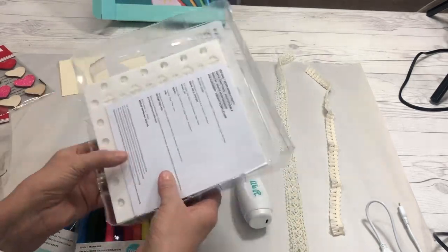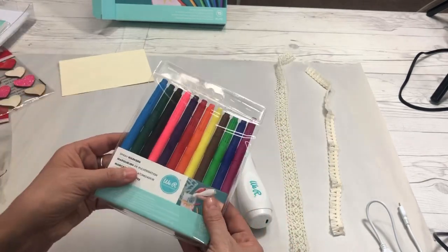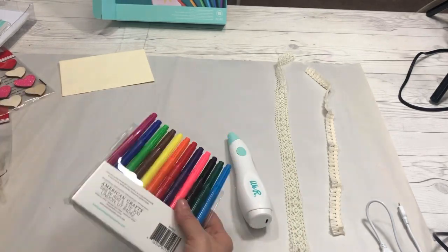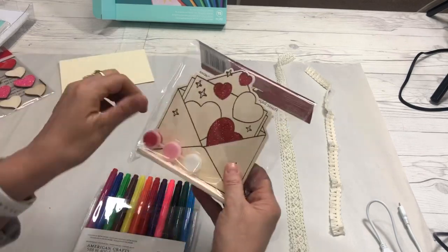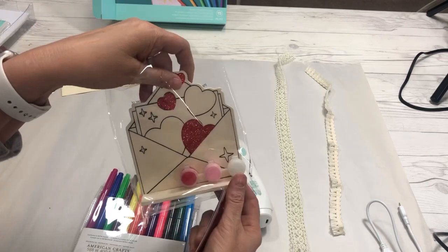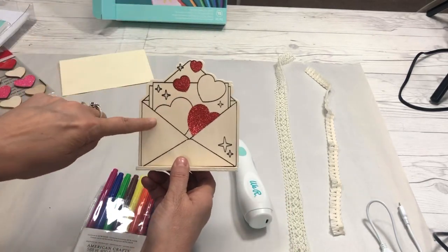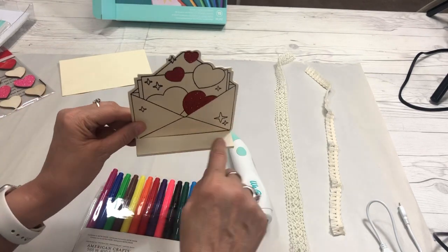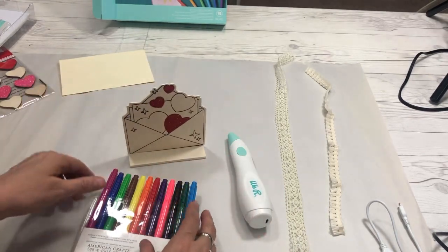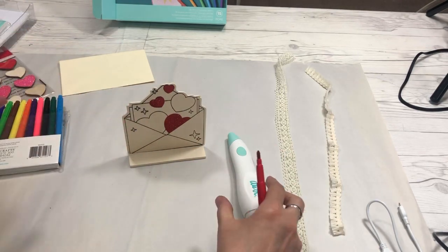The kit comes with all kinds of stencils and markers. My kit came with two sets of markers because it was a special deal. You just pick the markers you want. Because Valentine's Day is coming up, we're going to paint this cute little set from Dollar Tree — it has hearts coming out of it like a card with an envelope and a little stand. I'm just going to paint it without heavy decorating.